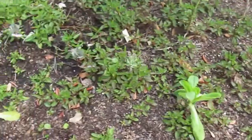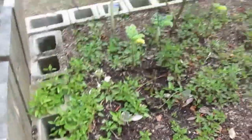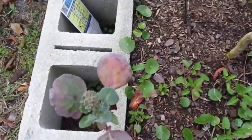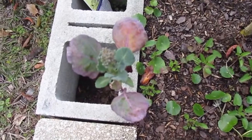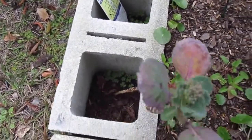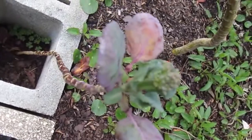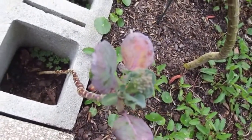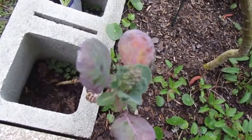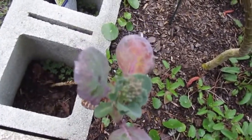I want to show you something neat. We've been talking about this. This is our broccoli from last year that's growing here in the cinder block, and it has a broccoli on it now. It actually produced a broccoli — it's tiny looking. It came through the freeze. I don't know how it's going to do, but we'll see.